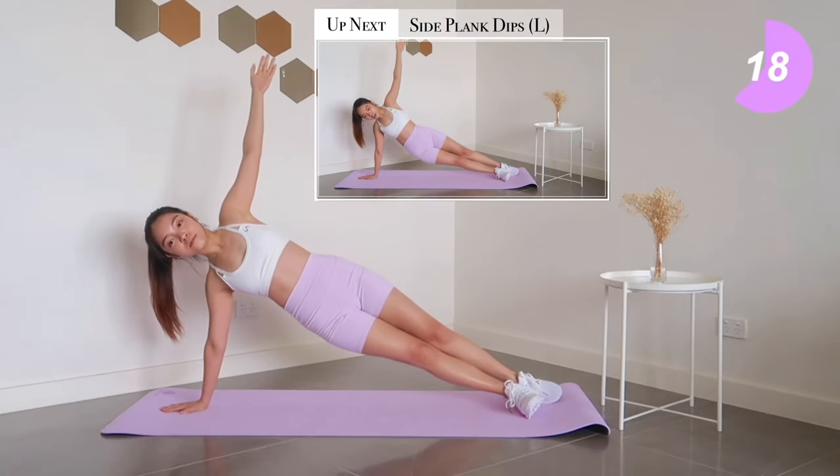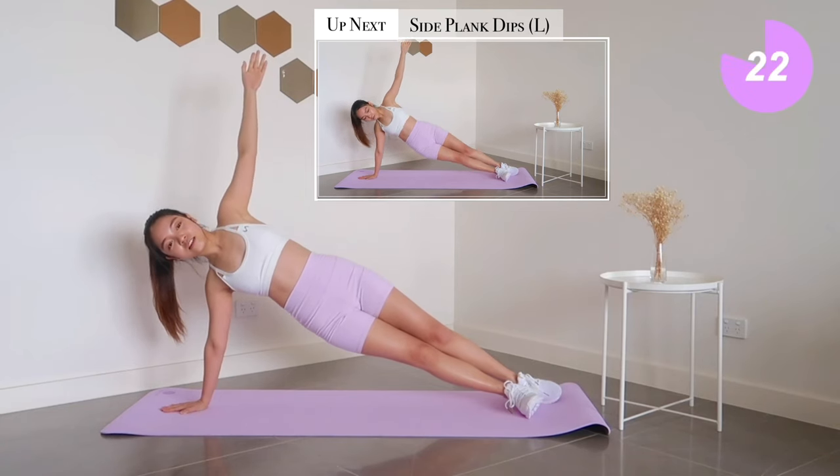We're nearly down to our final 30 seconds. Last exercise: side plank dips.